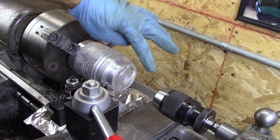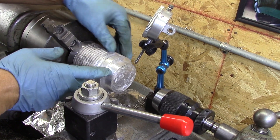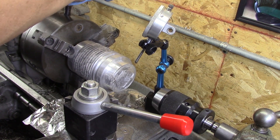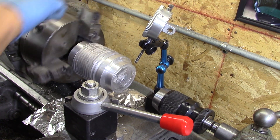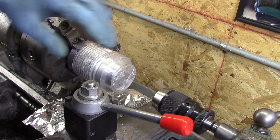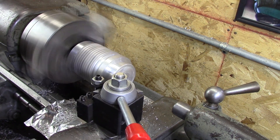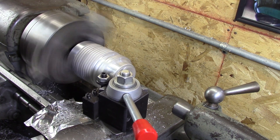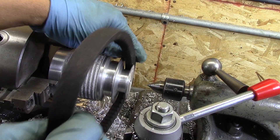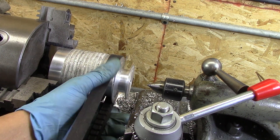I measured out from here and now I'm going to face this thing off to the correct length. I did some banging around and now she's running true again. I've got to face this thing off and re-measure it. What I'm trying to do is line it up so that two of those ridges will be the high spots on the pulley, and I was able to do that. Just like the first one, I've got to do a quick sanity check to make sure the belt does in fact fit — and it does.